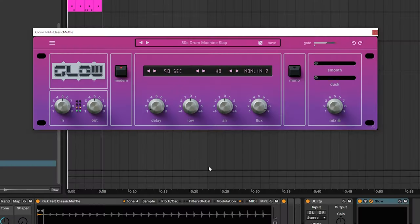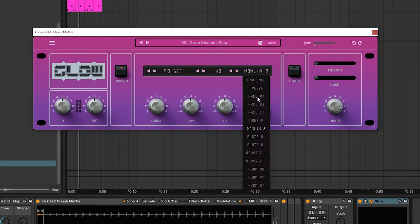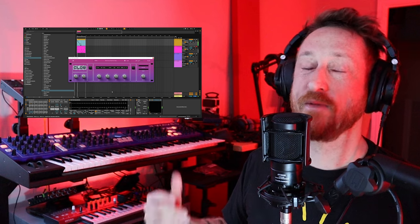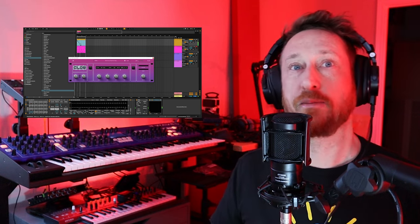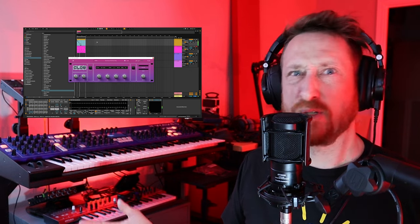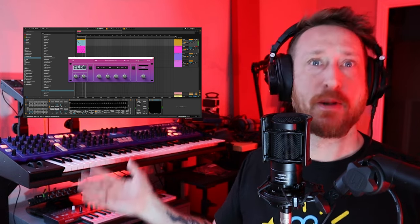Today we're going to be looking at a new plugin from WaveAlchemy that is the reproduction of a very, very famous reverb called the AMS RMX-16. WaveAlchemy reached out to me to do this video on their plugin, Glow, and I normally don't like to just do single plugin videos.